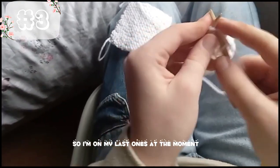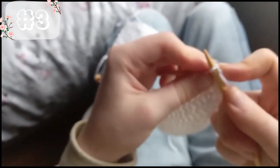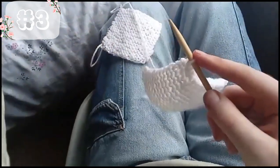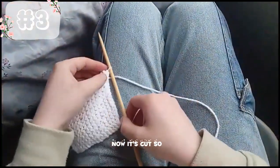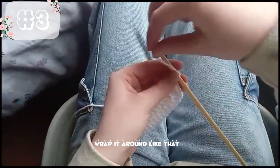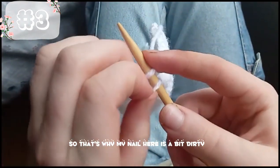I'm on my last one at the moment. Now we've only got one left. What you do here is you don't need this anymore — you have to cut this. I'll be right back once I have it cut. Okay, now that it's cut — with this, make sure not to use that one, but you wrap it around like that and get the bottom one. I was gardening, that's why my nail here is a bit dirty — I was weeding.